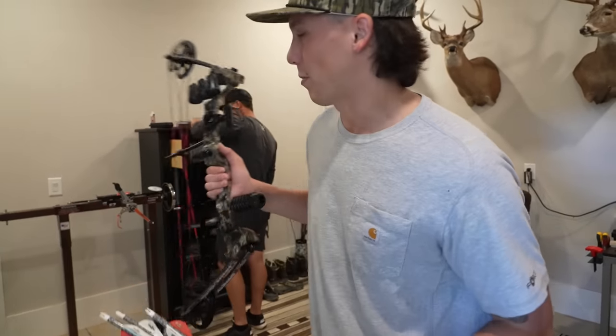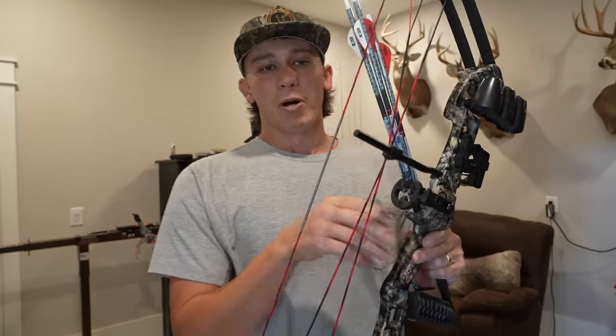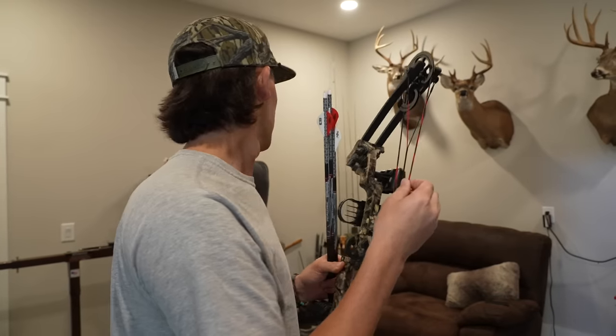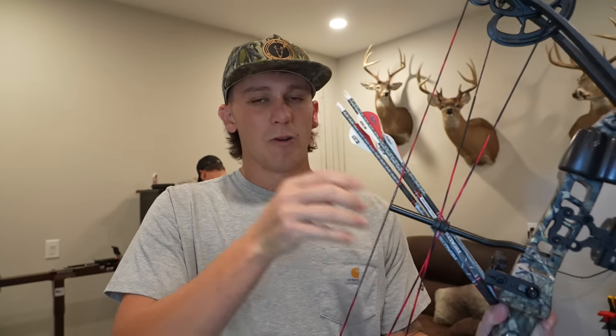We're at the old bow shop at my buddy Dalton's house. We got the bow and the arrows we just bought from Walmart. The bow did not come with a D-loop tied in or a peep sight. Hopefully Dalton has an extra peep sight — if not, we might have to go to another bow shop. We're going to get a D-loop tied in, try to paper tune the bow, and get it sighted in so that tomorrow we can go out and sling an arrow at a doe.